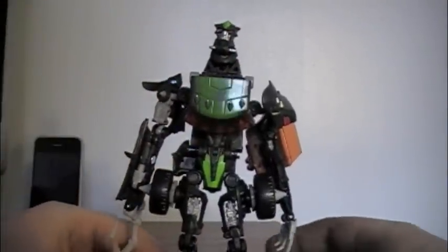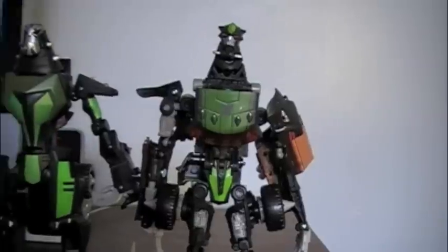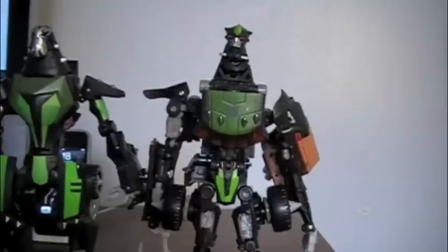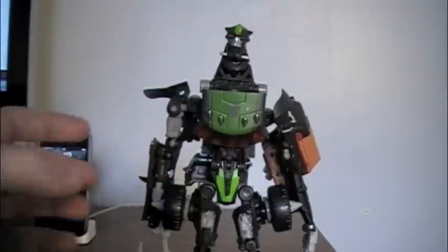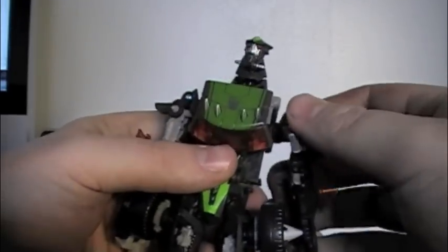And there's Lockdown in robot mode. One of the first things you notice in robot mode is that he is unusually large for a deluxe class figure — just as with his Animated counterpart, which I have right here. The ROTF Lockdown is just a little bit taller, but not much. A regular deluxe usually only goes to about his waist here, so he's more than a bargain for the price. His articulation is a little bit lacking, though.